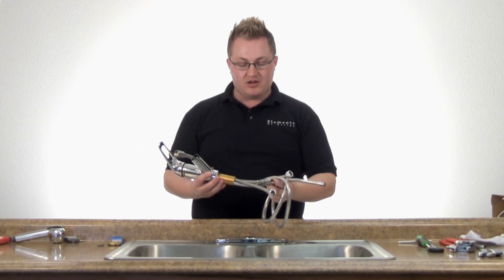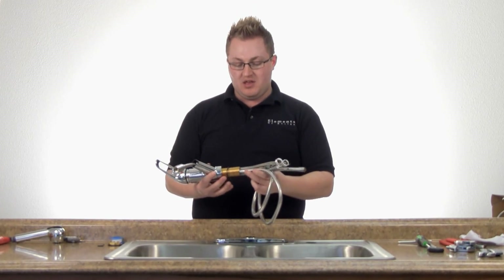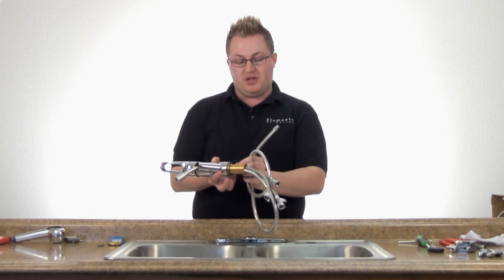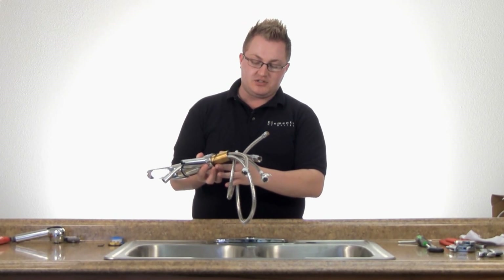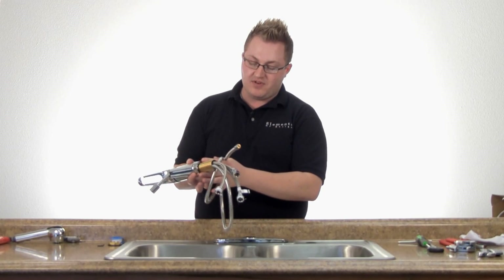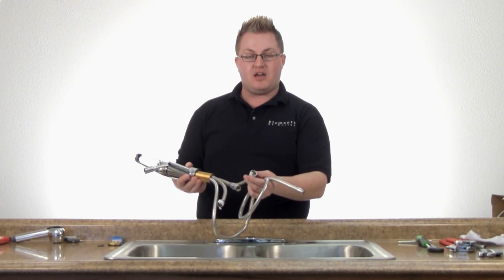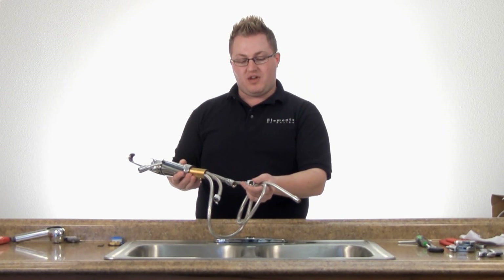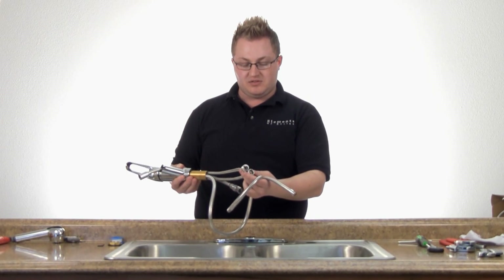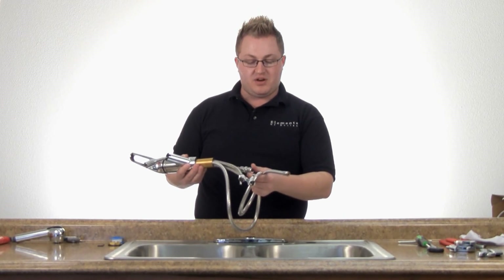Now that you've secured your deck onto the sink, we're going to install the actual faucet body. It comes with an O-ring that I've already slid up the hoses, and it's going to fit right here into the groove on the base of the faucet. I've also Tefloned the threads on the faucet inlets. It's going to be easier to do that above the sink than underneath while you're trying to work.